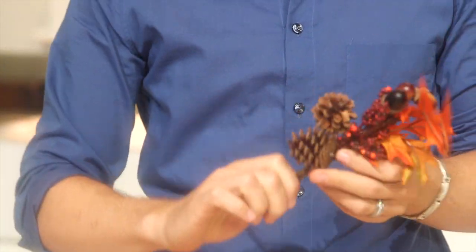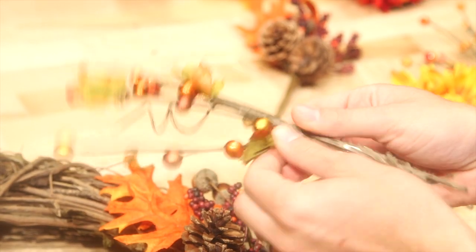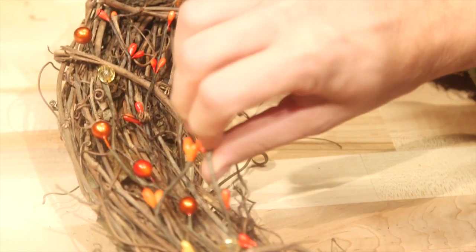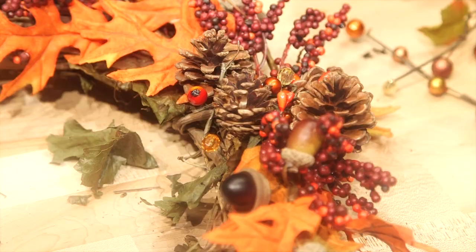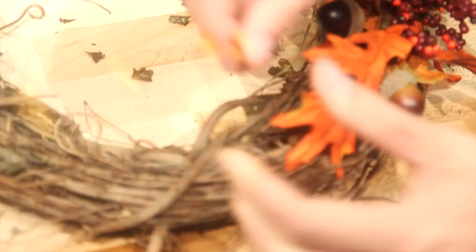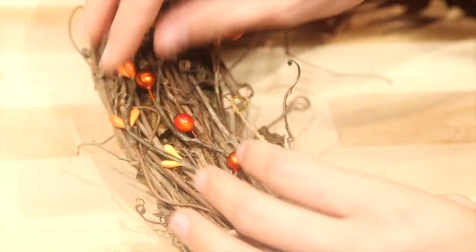If you've never done a craft or a DIY in your life, you can handle this. You can just take these off and they're individual, so you can move them around the wreath wherever you want. And now I'm going to start adding some color to the rest of the wreath — I'm just kind of weaving it in there.